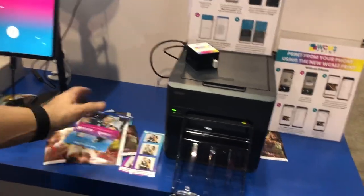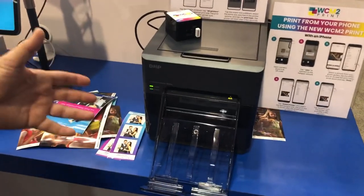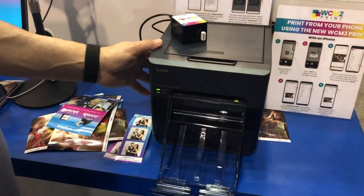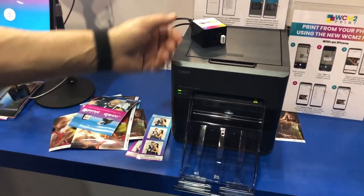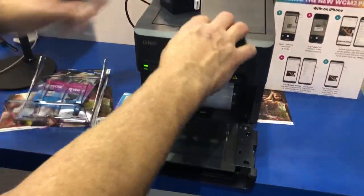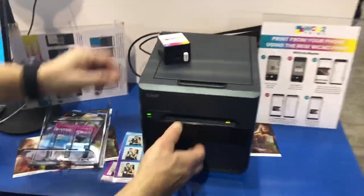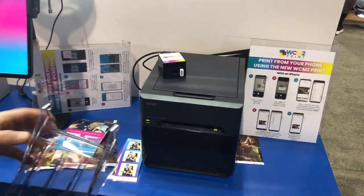The printer itself is just like any dye-sub printer. This is a QW410 — very compact and portable, just under 13 pounds. Paper loads right here and the ribbon loads right from the top. Very simple, easy to use, and it's a great little printer.